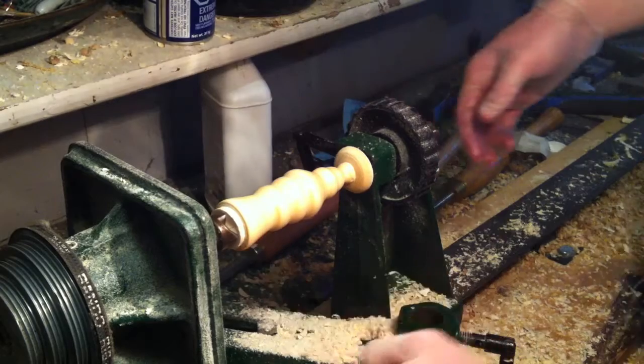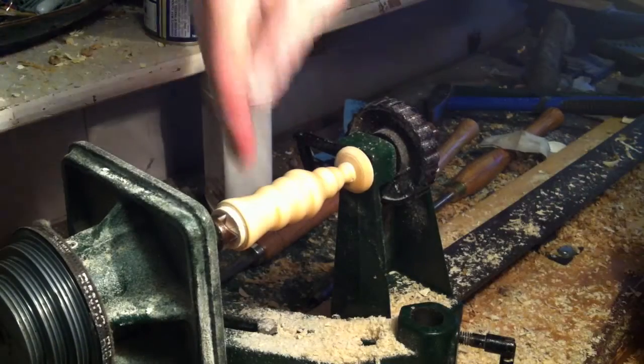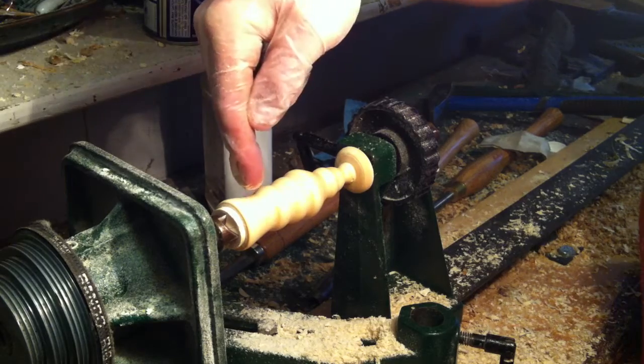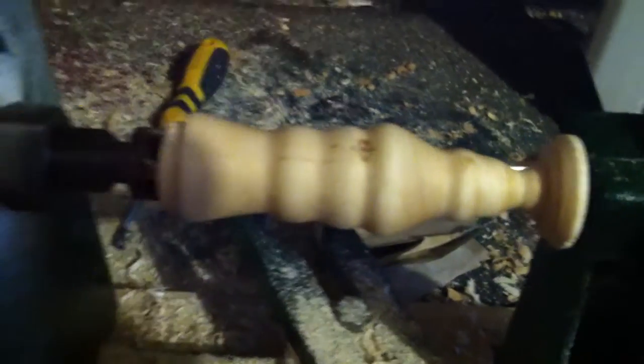Well, there you have it. I've got a pipe — cut the end off, drill a hole through, put a hole in here about five-eighths, and you've got yourself a pipe. Here's the finished product.